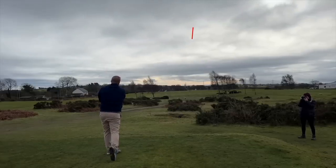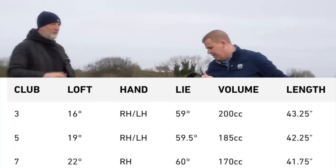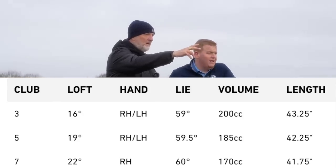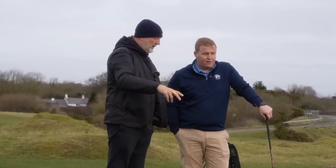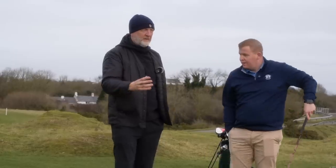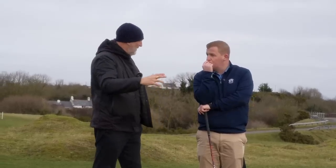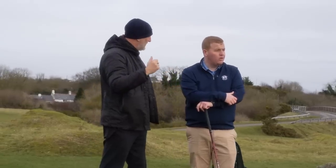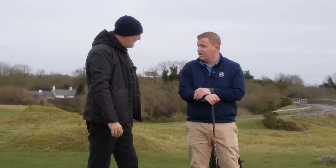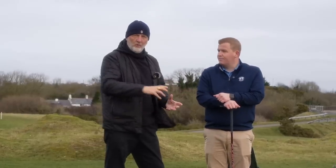Lewis hits the HD model downwind and it launches straight up. Despite having only one degree more loft than the standard, the peak height is noticeably higher. Looking at distance it could actually be the longest of the three downwind, because the higher launching ball with moderate spin is carrying further. The higher ball flight is as expected from that head shape, and the lower ball flight from the titanium remains an interesting contrast worth investigating into the wind.